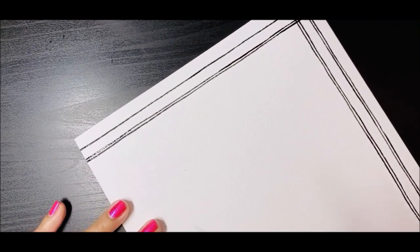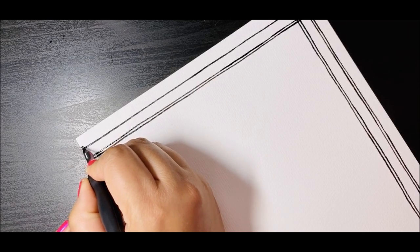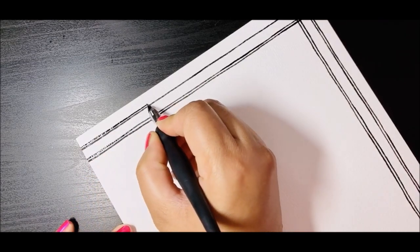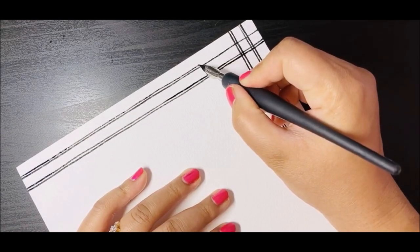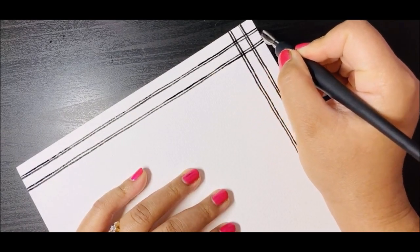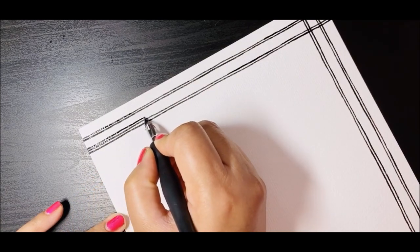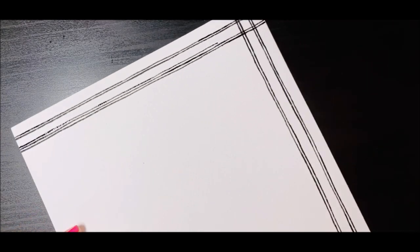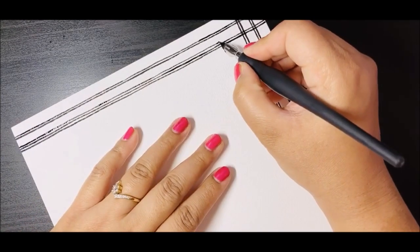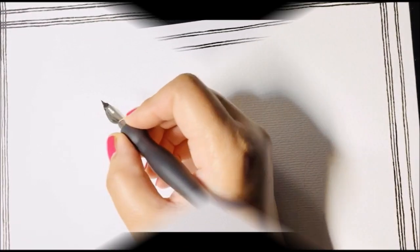I'll complete the double lines on all four sides. On top I'm also going to create one more additional line to give it a different look — so actually it's a triple line, not just double. Just completing the border this way and repeating it on all four sides. Wait for the paint to dry before we start with the actual sketch.